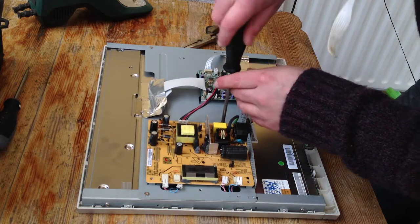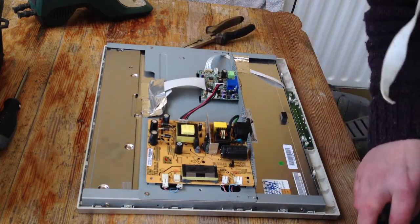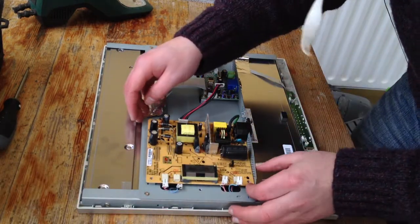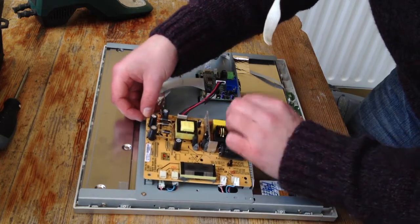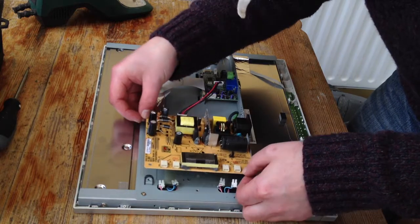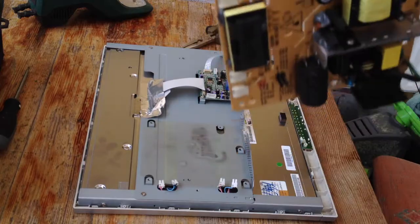So what we need to do is replace them. I'm going to take out the power supply board — there are normally just a couple of small screws attaching it. Be careful with the cable back to the VGA board; if you bend it you can damage it. And that's the board out.